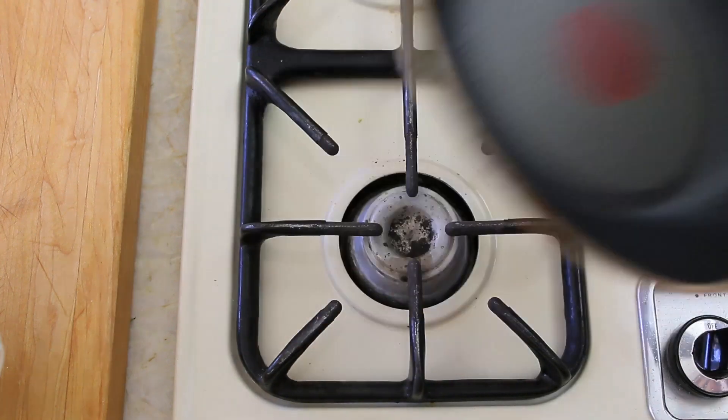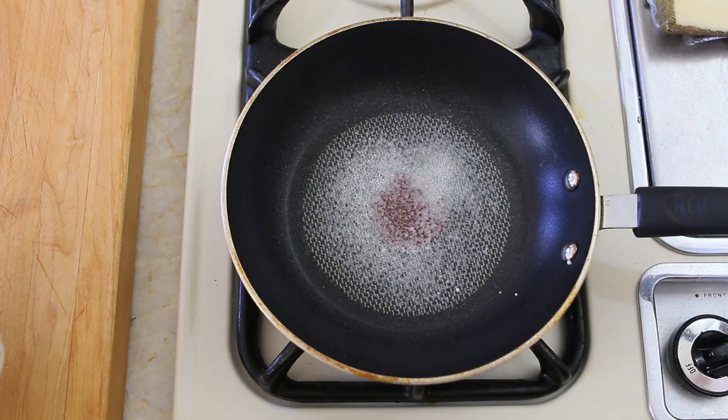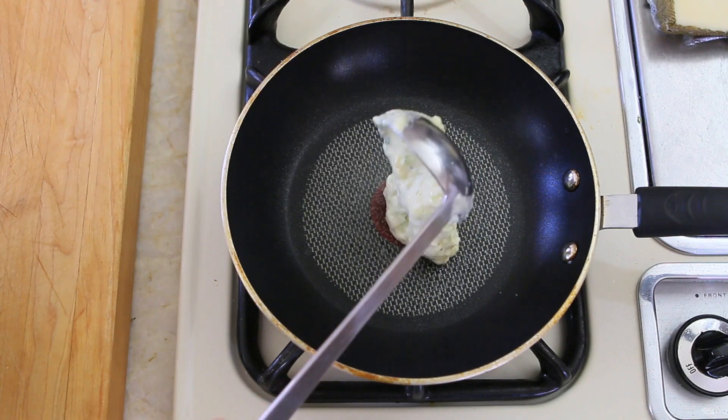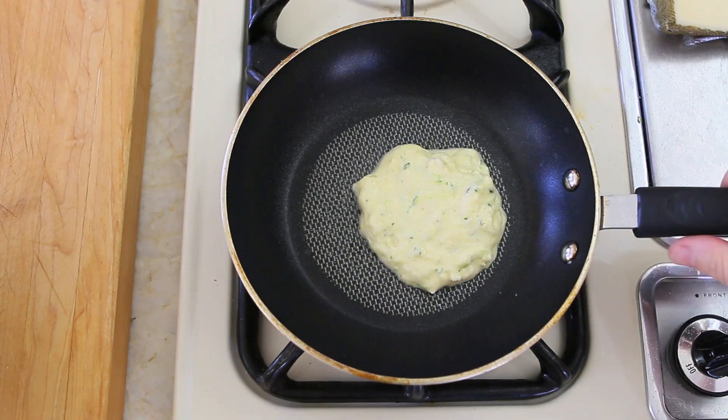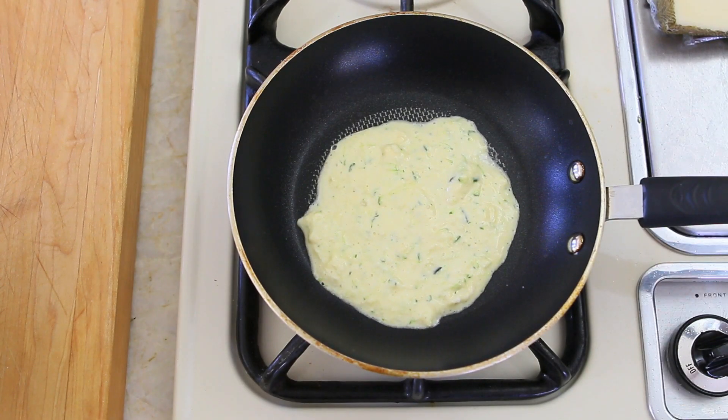Now I'm going to proceed like in any other pancake recipe. I'm going to take a small size pan, turn the heat on at low, and spray and grease my pan with some oil. I'm going to add one small ladle of zucchini pancake mix and cook my pancake for two minutes.